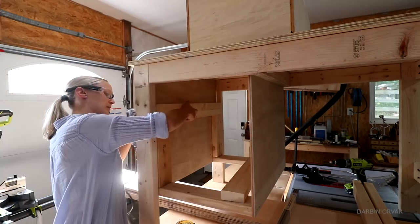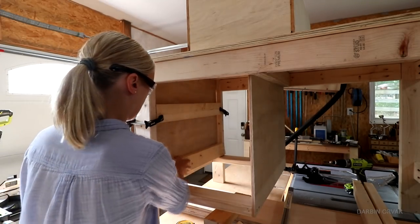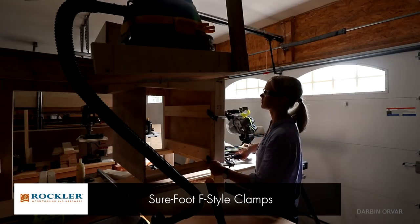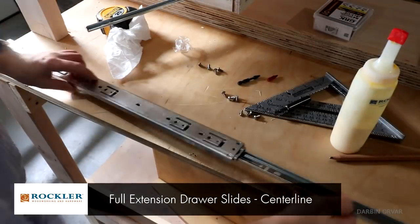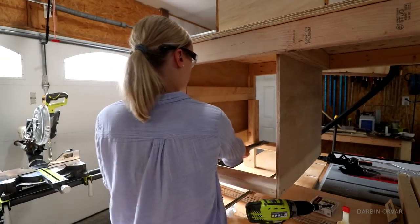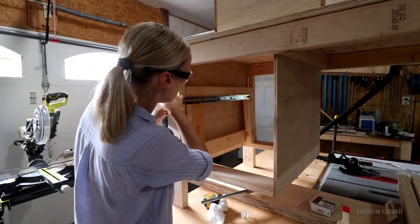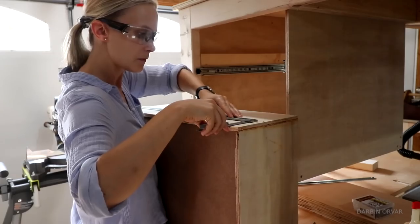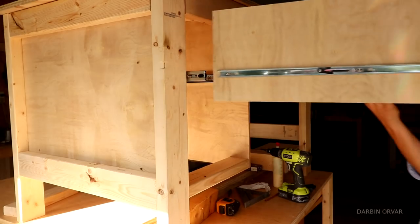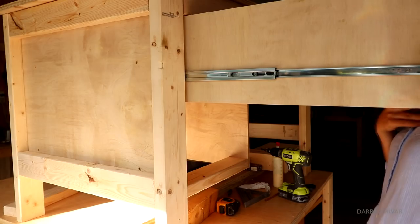To attach the drawer slides, I'm adding some extra 2x4s for padding to make it nice and flush, using glue and pin nails to hold it in place, then securing with some screws for extra support. These are full extension drawer slides - I've used these in the past and they're really sturdy and strong, perfect for the shop where I'm going to be storing tools and rather heavy things. Then I mark where the other part of the drawer slide needs to go on the actual drawer and secure that. And there's nothing quite like connecting the two together and having it slide in really smoothly - that's my favorite part.